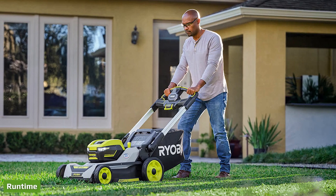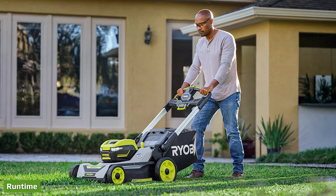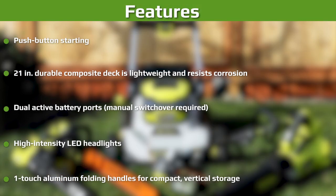RyoBi tells us to expect up to 70 minutes of continuous runtime from this mower. We tested those claims on our lawn on a medium cut with dry conditions. Using the two 6.0Ah batteries in the kit, we ran for 59 minutes and 1 second. In optimal conditions, RyoBi's 3/4-acre estimate is achievable. An external LED fuel gauge sits on the rear of the deck and shows the approximate runtime remaining on the active battery. Note that you have to flip the key around when your first battery is used up — there's no automatic switchover on this model.